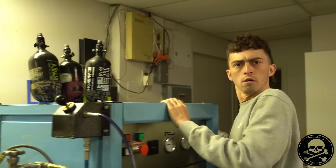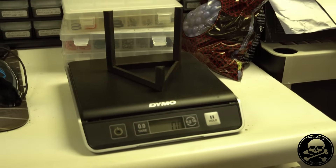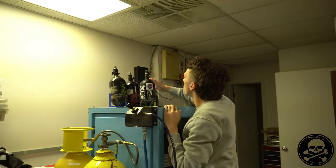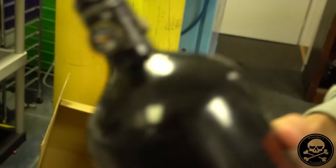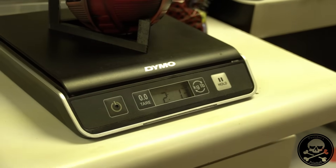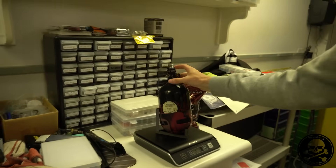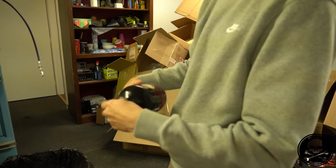All right, here we are. Got the compressor, we've got three tanks, and over here we have our little weigh station. Cody, let's grab the 68 cubic inch tank and put it on the scale empty. Dougie zeroed it out. That is — tell the people, Cody — two pounds, 1.3 ounces. Great. We can't get any more zeroed out than this. No air at all.